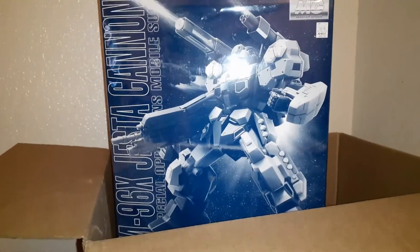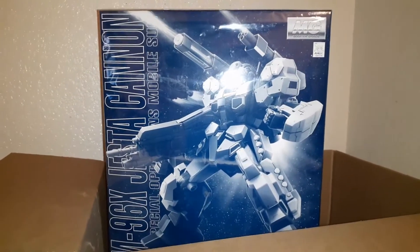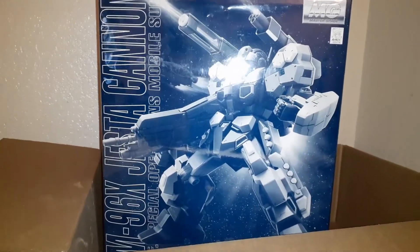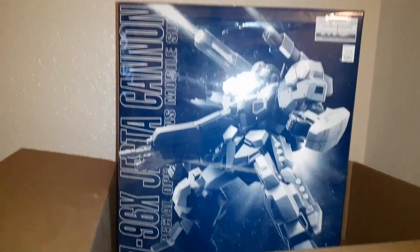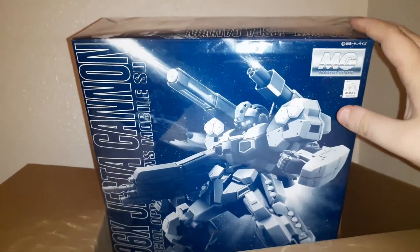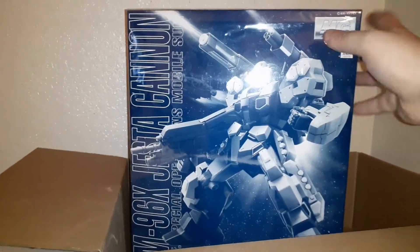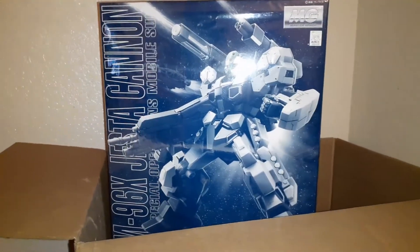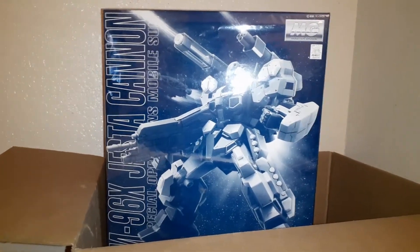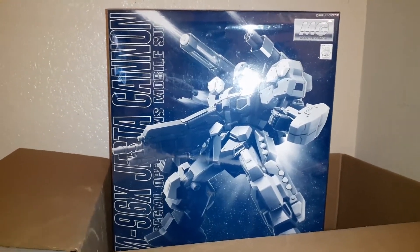Unfortunately, that means these are pricey and pretty hard to find, so obviously I had to get it when I saw it. I was super excited — it was pretty pricey, I'm not gonna lie. It was over $120, and it was the only one on Amazon at the time that I could find. It took almost a month to two months to get to me.